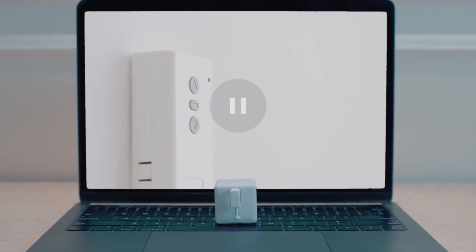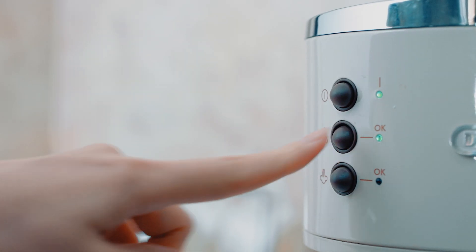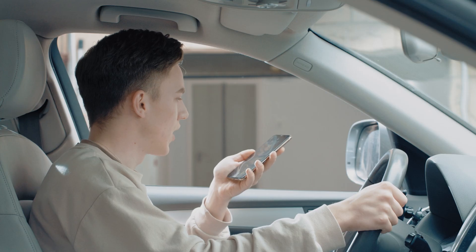Meet FingerBot Plus, the ultimate robot that automates everything. We live with thousands of buttons and switches. From time to time, we wish they were smart.